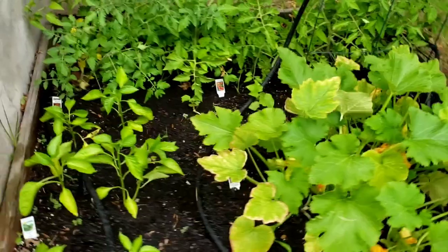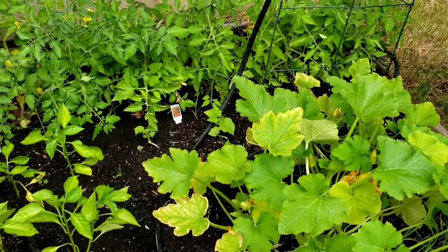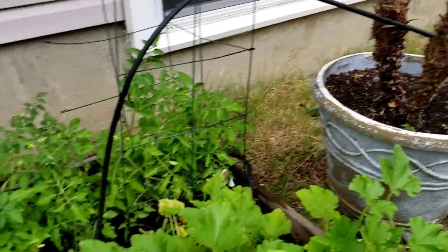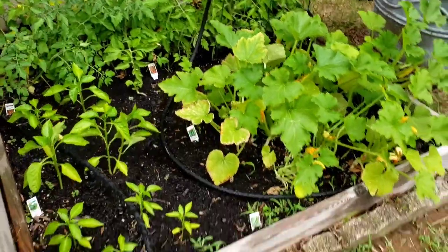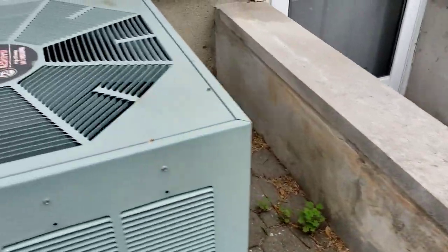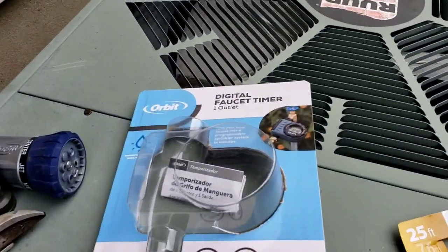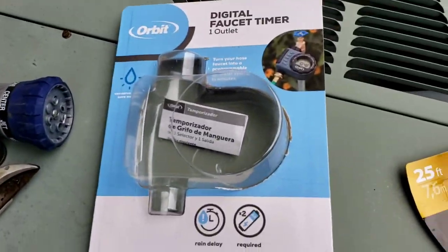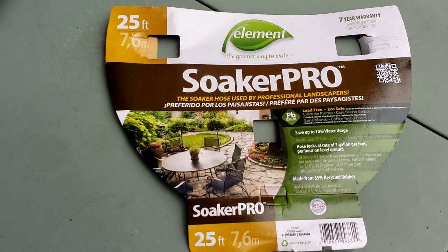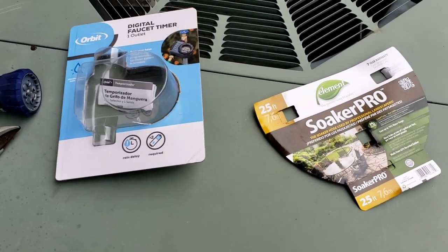That's pretty good for the amount of water coming out. I don't think I need 60 minutes — I'll have to trim it down because in an hour this thing will be soaked. That's it — nice! I like that little timer. It eliminates a lot of guesswork and getting people to come over to do you favors. This is the soaker pro I used. Thanks for watching.